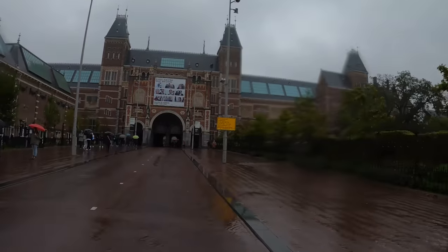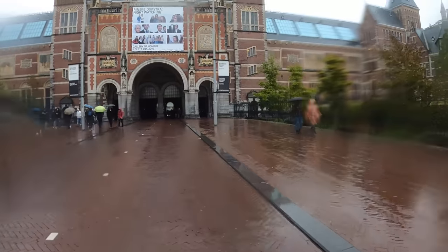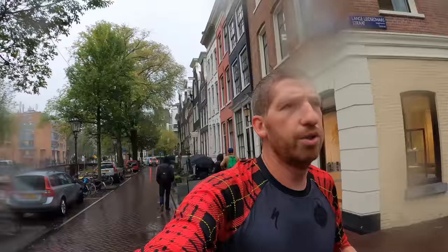We're going to run through the Rijksmuseum here, and the reason is that from a GPS accuracy standpoint, this is no different than running through a tunnel or under a large highway overpass. I want to see what the GPS does — it's a completely straight shot, so I just want to see it connect the dots between the two sides. Most of these buildings are only four to six stories tall, so it's not a super tough test, but it's a good one nonetheless.